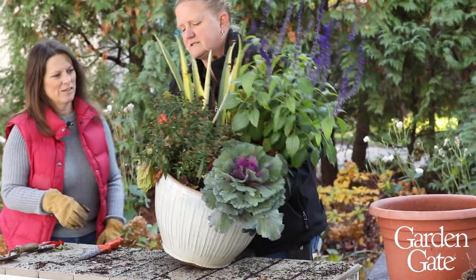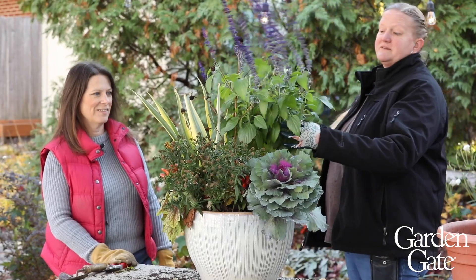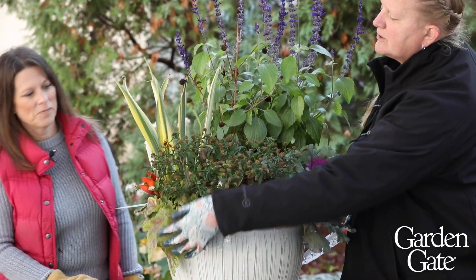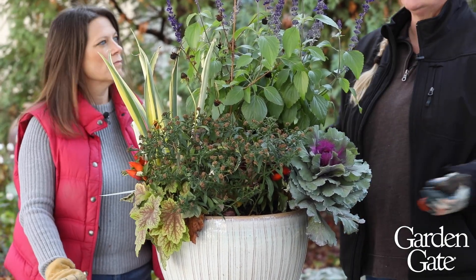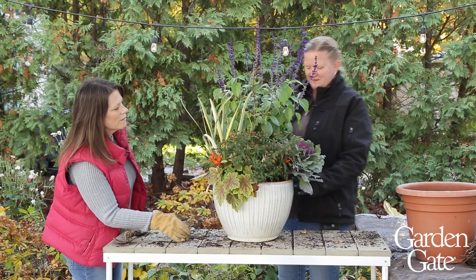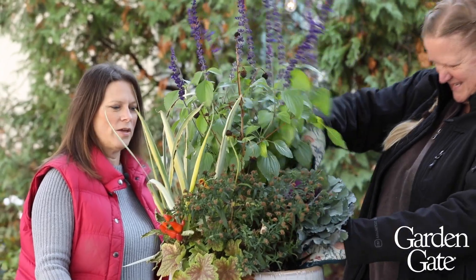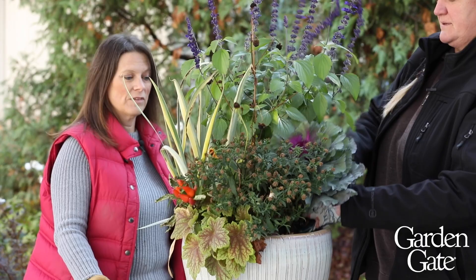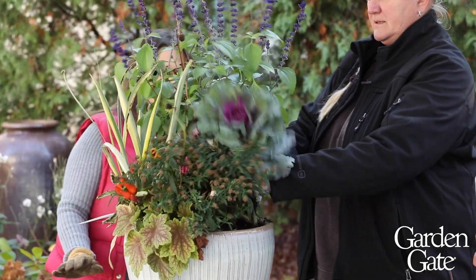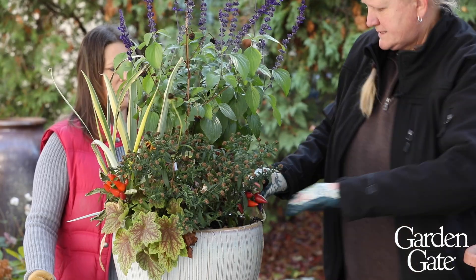This next container we did as a fall container, so things aren't rooted in quite as badly — this is going to be a little easier to come out. We've got some good elements: even the salvia is still looking good. The salvias don't mind the frost; we've had temps in the 20s and they're still looking really good. We've got an aster, coral bells, and an iris that can all get planted into the garden. There are some peppers here that are just going to go to the compost pile. I'm undecided on whether to save my kale because it's really pretty — I might stick it in the garden just because it looked pretty. We'll shake it out and stick it over here with our keeper pile.